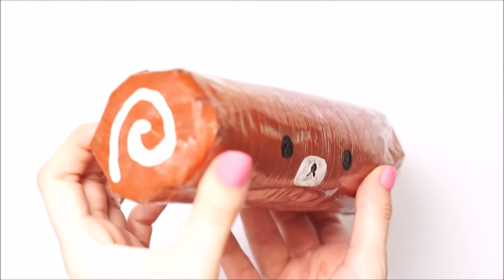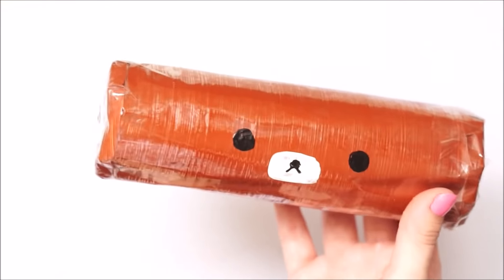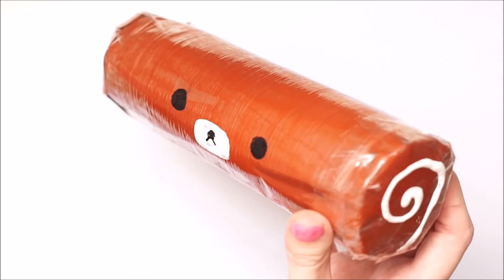Hello everybody, welcome back to my channel! In today's video I wanted to do this paper squishy tutorial that has been requested so many times on my channel, so I finally decided to give it a go.